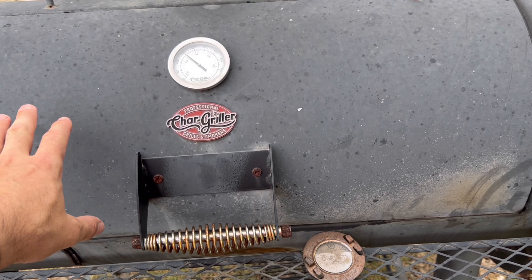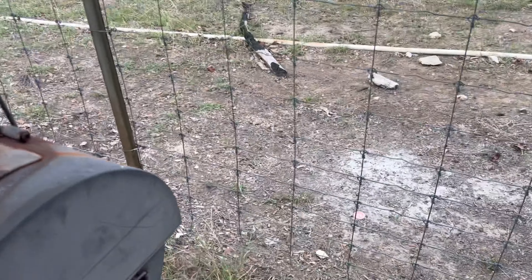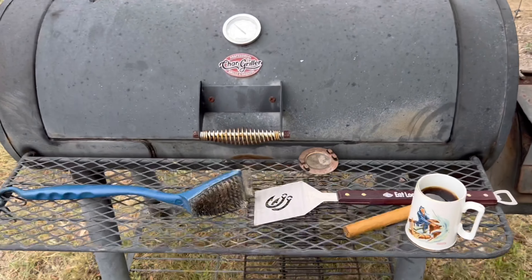Perfect. Don't open the lid — if you're looking, you ain't cooking. Continue to monitor your fire through the firebox door. She looks good. You can see some flames through there. That's what we want. Don't touch it, leave it alone.